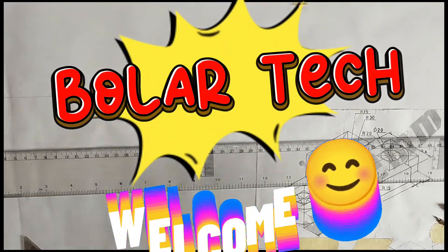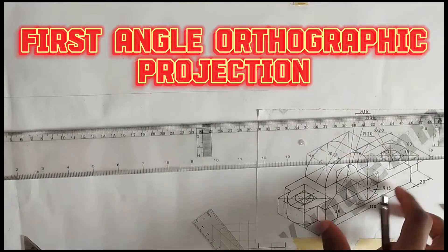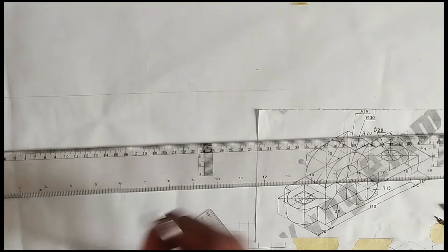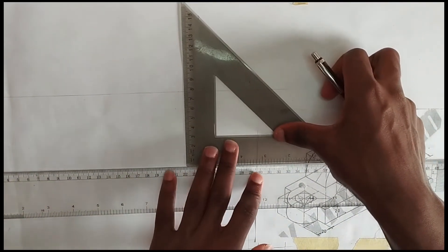Hello guys, in this video we are going to be constructing the first angle orthographic projection of this particular block. First of all, we are going to be drawing our horizontal line, then we are going to draw our vertical line also.